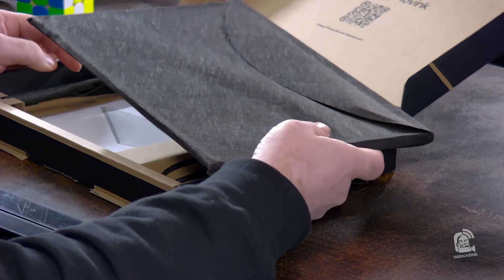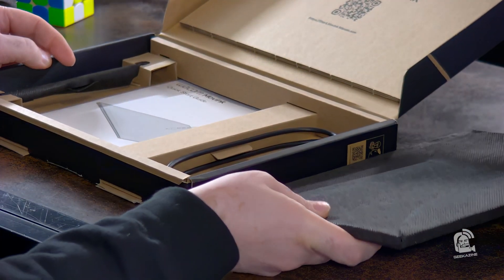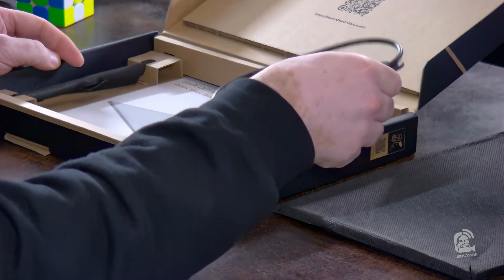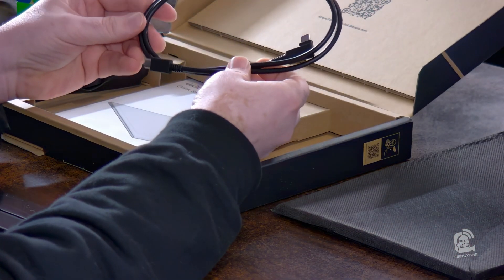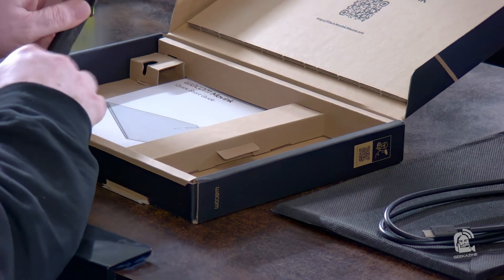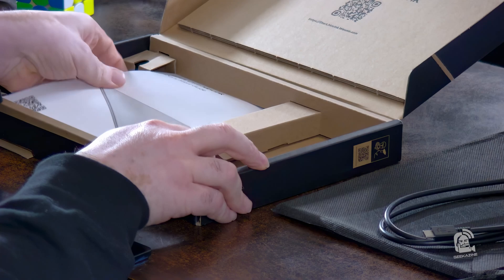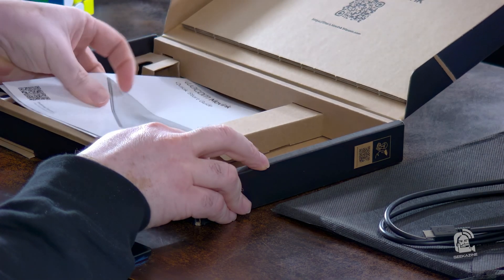First of all, we've got the tablet right here in a nice case. We've got the USB-C — it's a C2C cable. The pen is over here. And of course, all the instructions and everything like that.